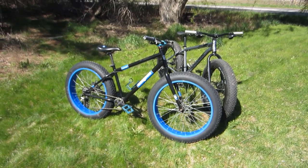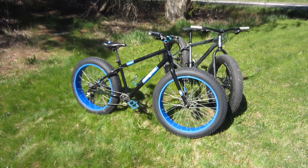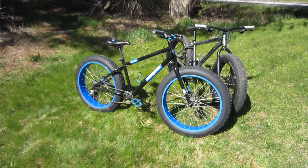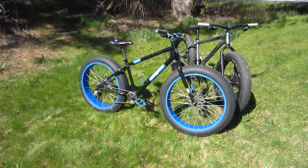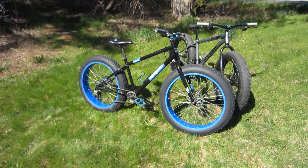Hello and welcome. I find myself in the somewhat unusual position of owning two Mongoose Dolomites. I've got the 2019 steel frame Dolomite, the black and blue one in the foreground.